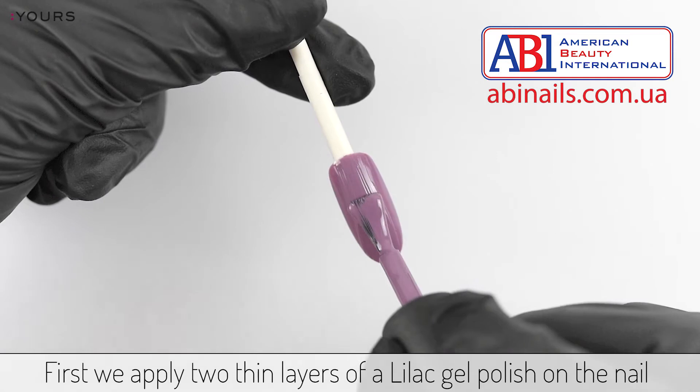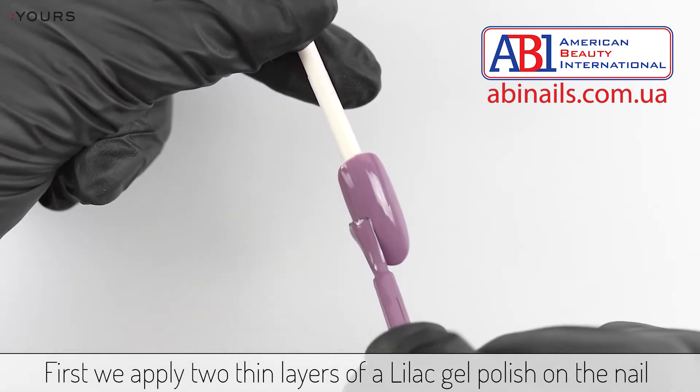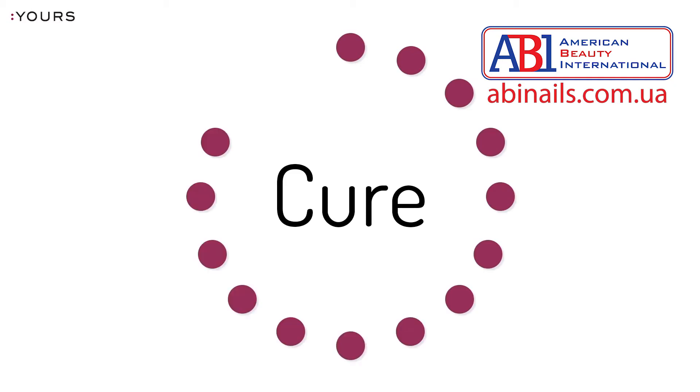First we apply two thin layers of a lilac gel polish on the nail. Cure each layer in your LED lamp.